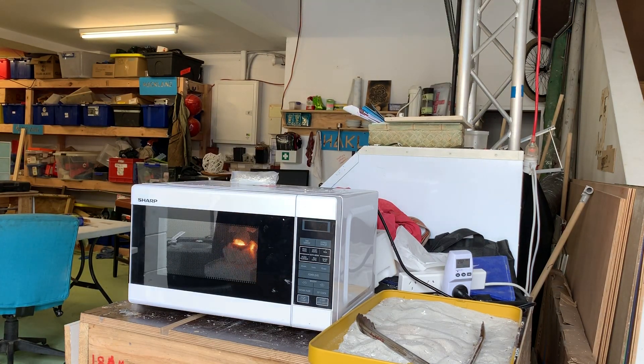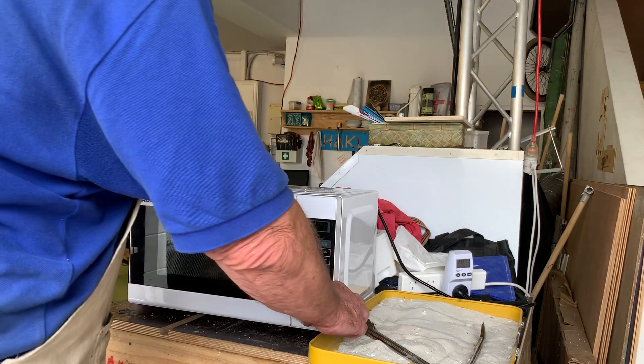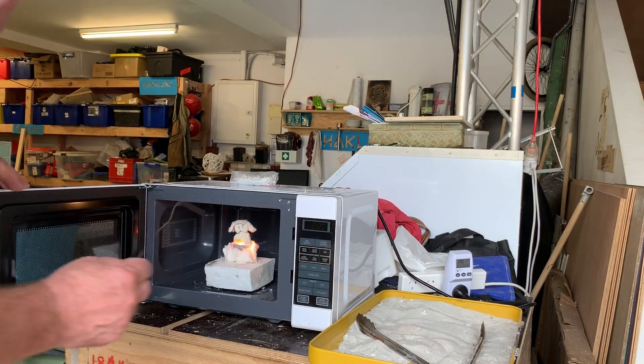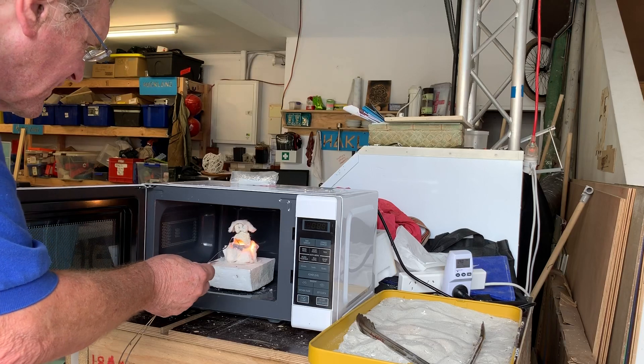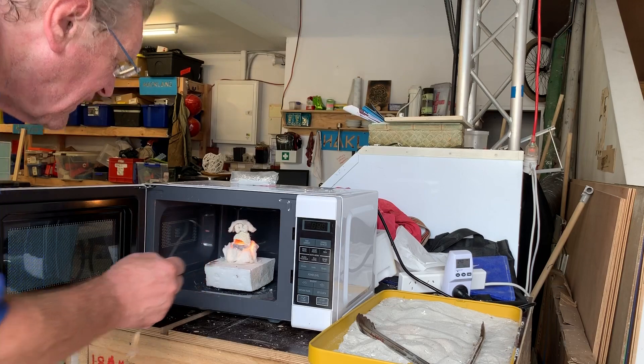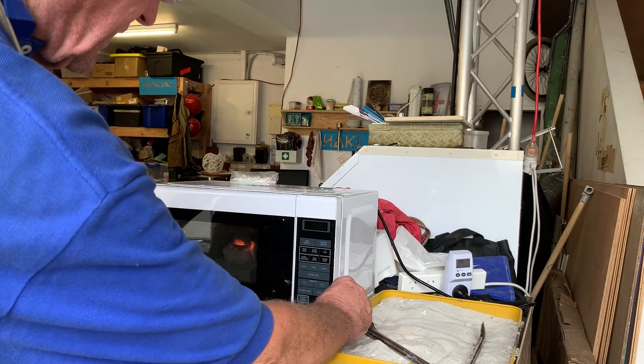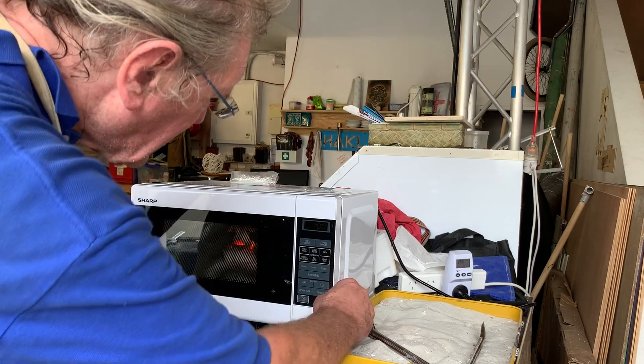I've got a video of this microwave melting. Things are looking good — I wonder how close we are. We'll give it the three minutes and see. Here's our three. Do we have molten metal? The answer is yes, we do. How about that? I'm going to give it just that tiny bit more — another 30 seconds.